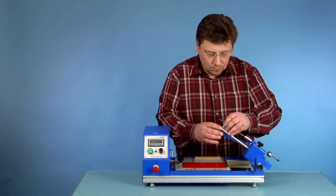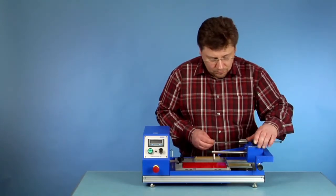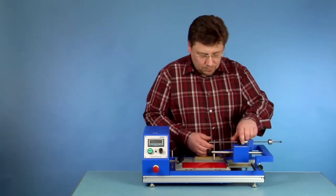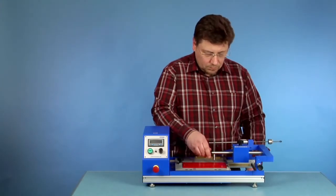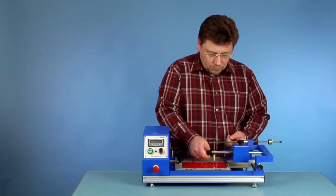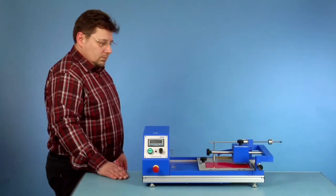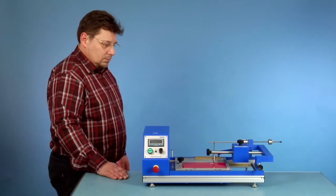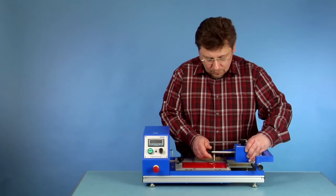The test tip is fixed to the end of the load arm. The test force is adjustable up to 40 newtons in steps of 0.5 newtons. The height adjustment of the test tip with the vertical guide plate is quick and comfortable. The test tip is lifted up in its start position, then comes down as soon as the sled turns its direction and comes back to the start position.